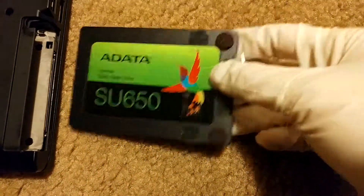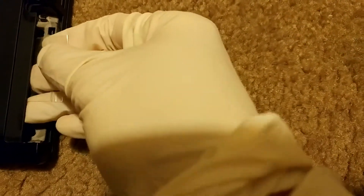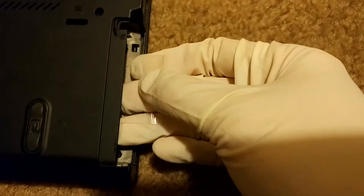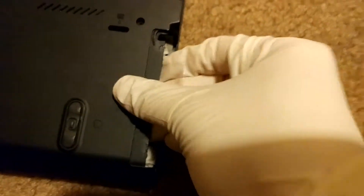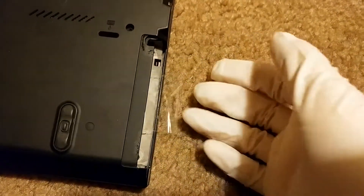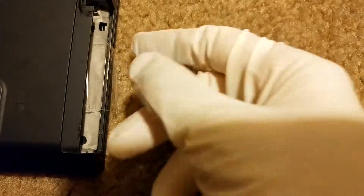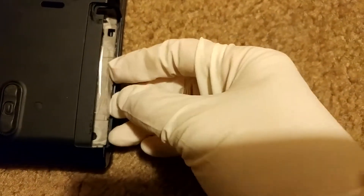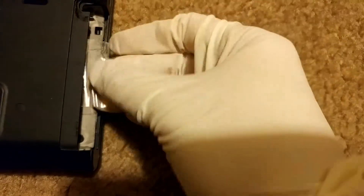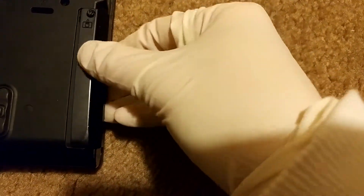All you do now is slide it in there. You might have to align it correctly, but it should just kind of snap into place once you've got the connector aligned. And all you have to do is stuff this back in and then close up this cover.